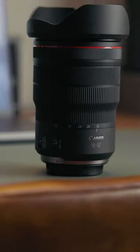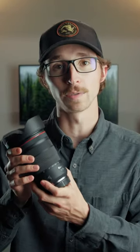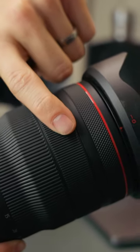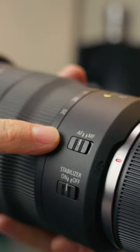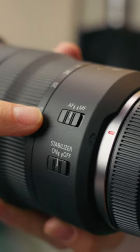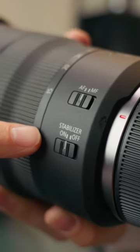One thing I love about the build quality of these lenses is that not only do they feel very sturdy, but they also have a really smooth pull when you're using either your focus ring or your zoom ring. There are a couple of switches on the side of this lens — one is for your autofocus and manual focus, and the other is for turning on and off your in-lens stabilization.